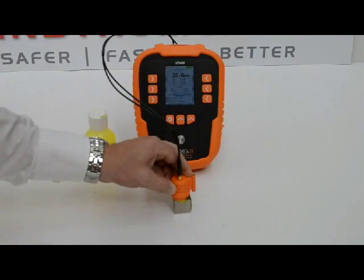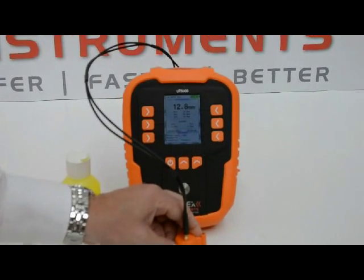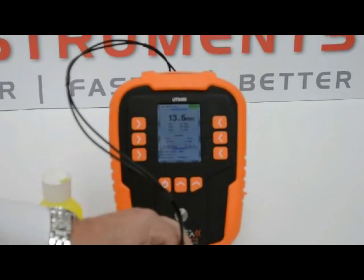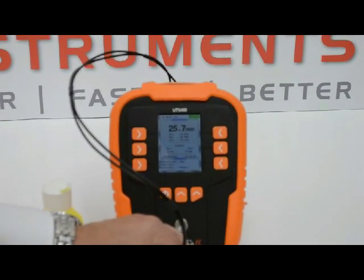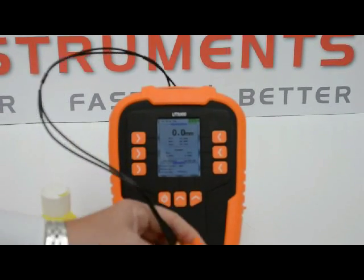Pushing firmly down on the probe, we can commence measurements again. And as can be seen on the display of the UT5000, it is detecting the void within this test block.